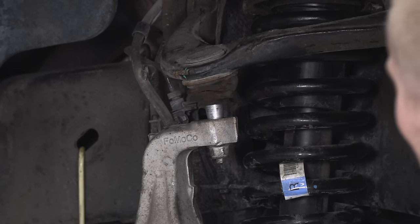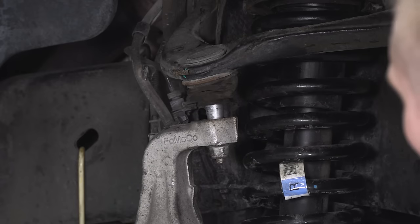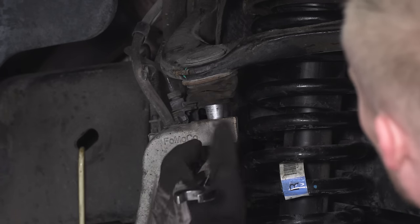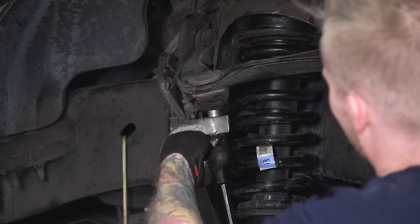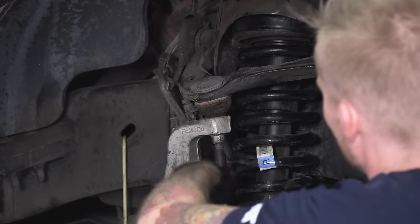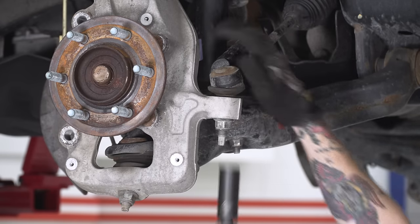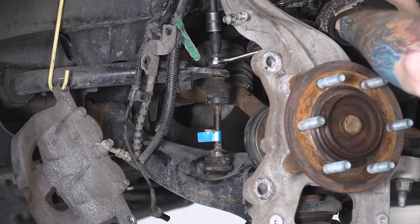Now that we've got that nut on, we're gonna tighten everything up. When you go to tighten this nut down, the entire stud is likely going to spin. Use an 18-millimeter wrench for the nut itself and spin the stud using an 8-millimeter socket. Next, we're gonna do the tie rod end link — 21-millimeter deep socket for that one. Then do the sway bar end link with the same setup: 18-millimeter wrench and 8-millimeter socket for the stud.